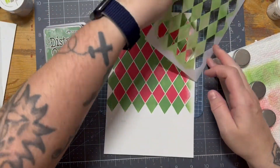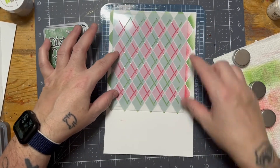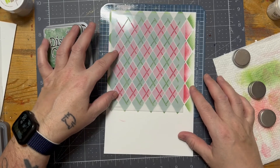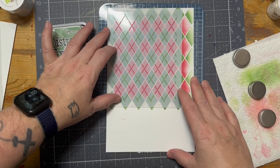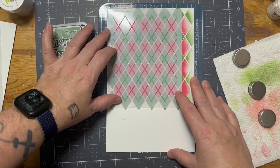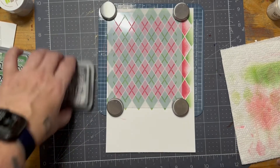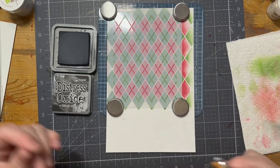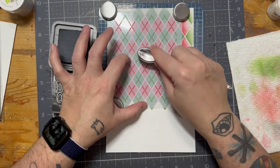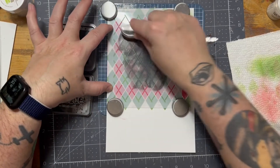I am so excited, you guys. When you do the stencil, you've got to make sure that when you go in with a second color, you get that white border around each of the diamonds. That way, when you go in with the second layer of the stencil, you kind of keep it in tune with the white border around the diamonds. For this one, I'm going in very heavy-handed with my black soot.